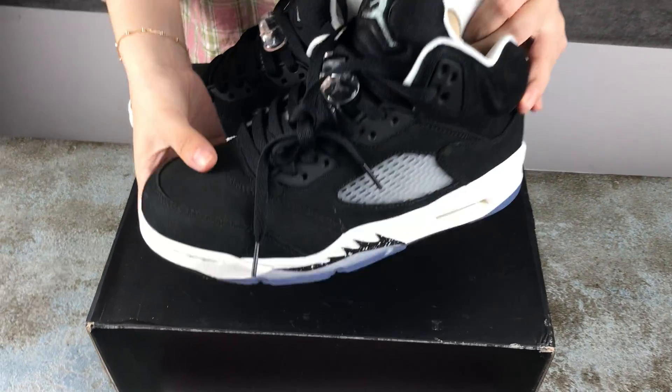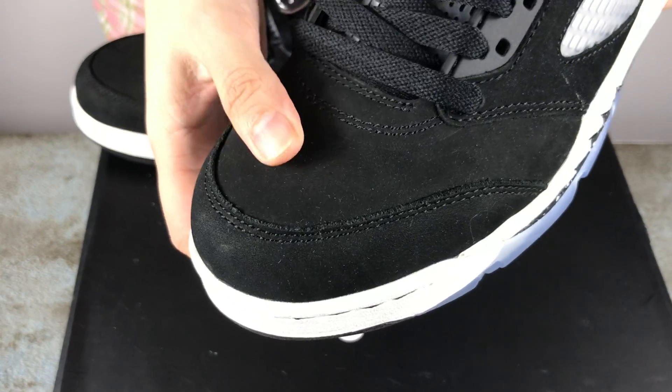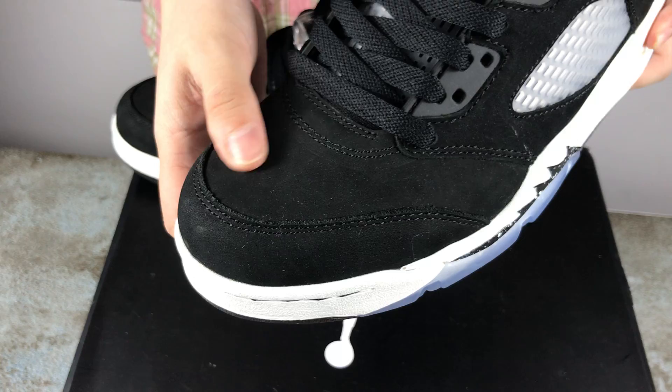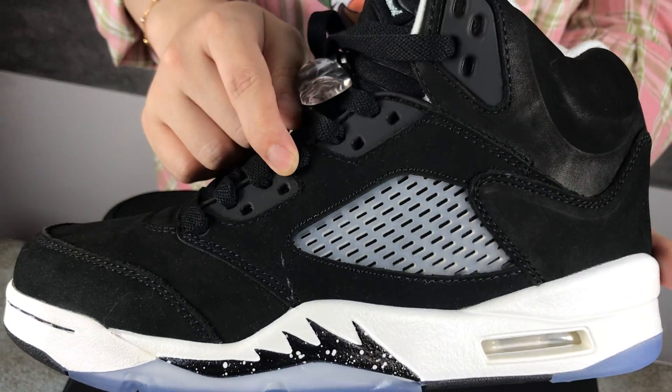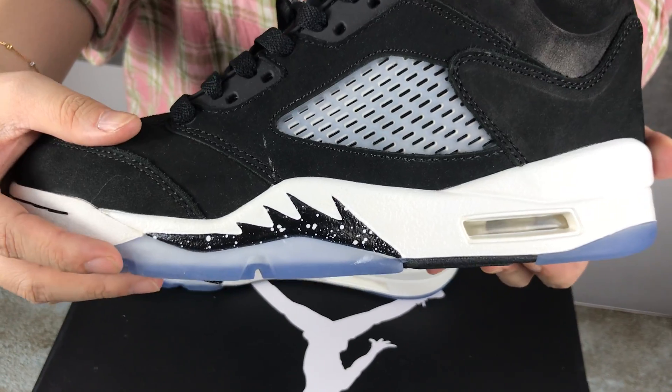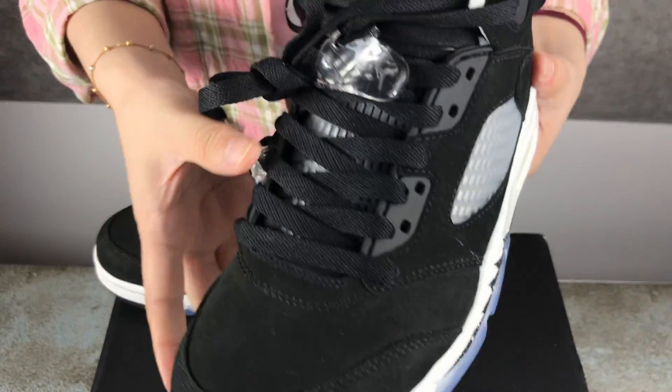I will show you some details of the shoes. The shoes top is very soft and comfortable. And the sign, and the shoelace.